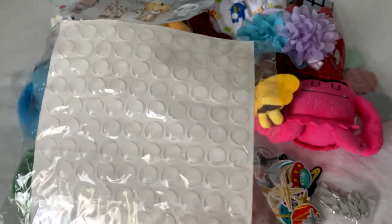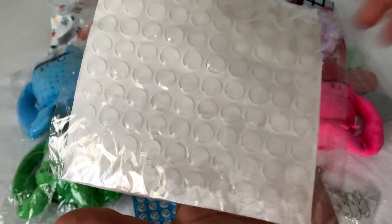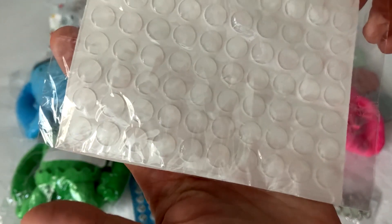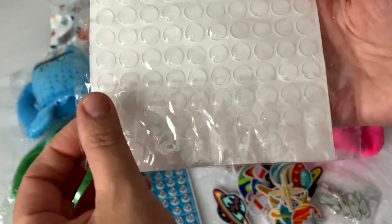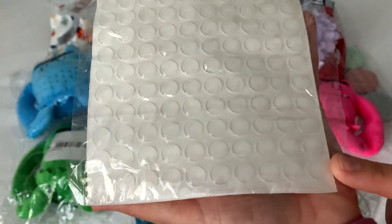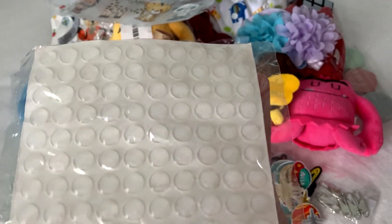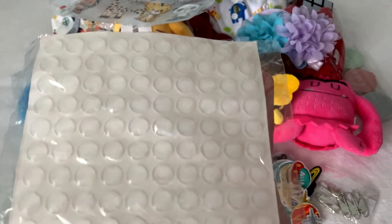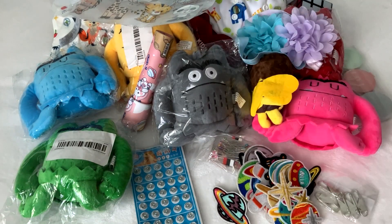I bought these little white circles — stoppers for when you close your cabinet doors. In my basement I don't have stoppers and that drives me crazy when they hit. I just want to put these little stoppers in; I had them before but they're already worn out.